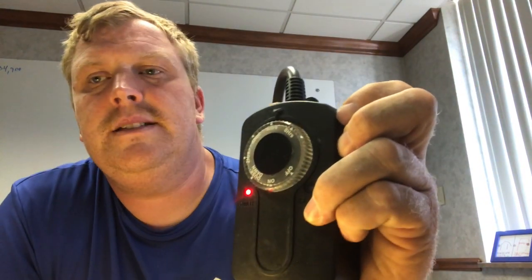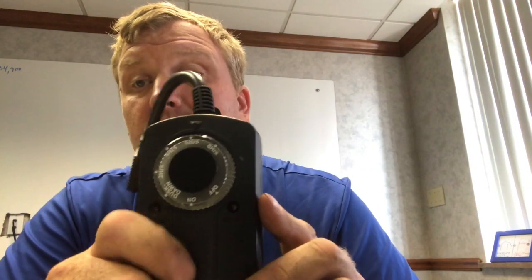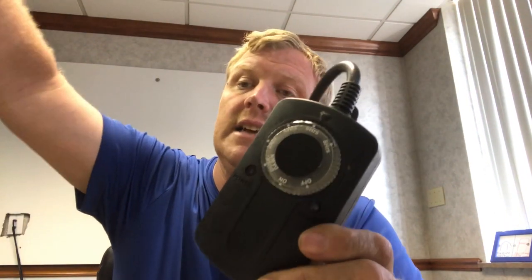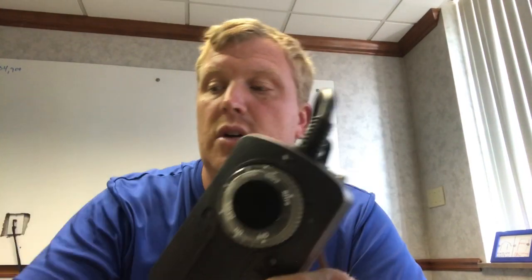They'll hold about 10–12 amps, probably a little bit more than that. But you're not going to be able to put more than 10 or 12 amps on a circuit anyway. When you're using all LED lights, you're never really going to run into a problem where you need more than that.